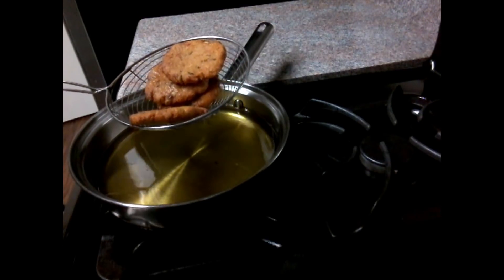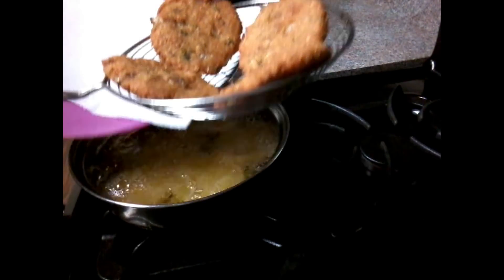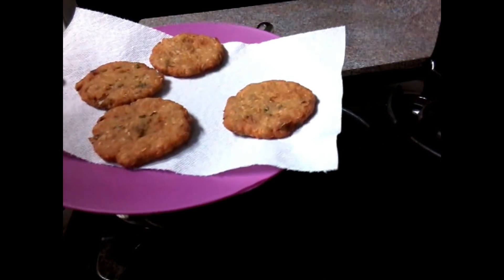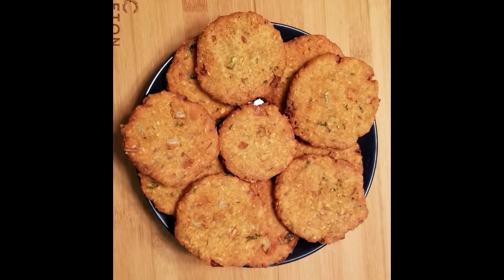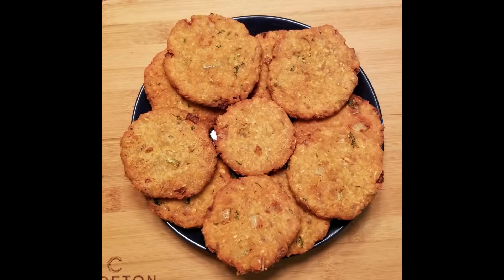We will put a tissue paper on the plate and place the tissue paper on the bottom of the plate. Please try and subscribe to our channel.